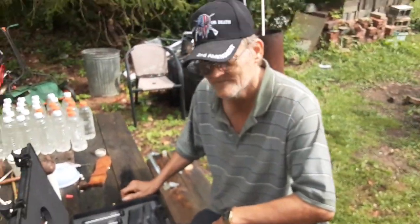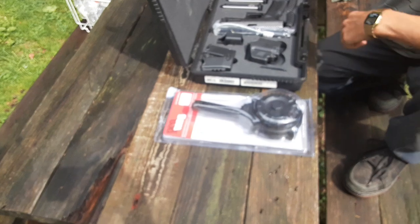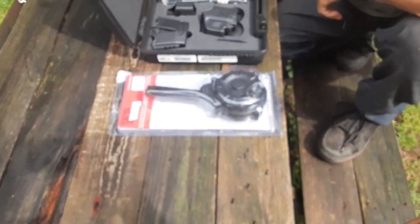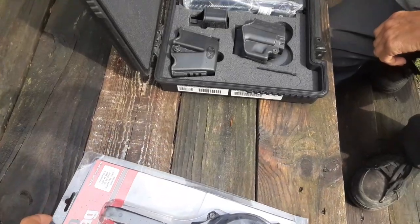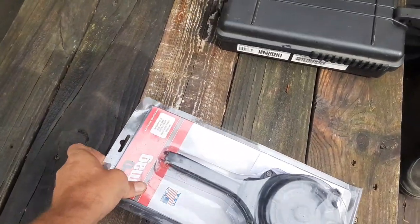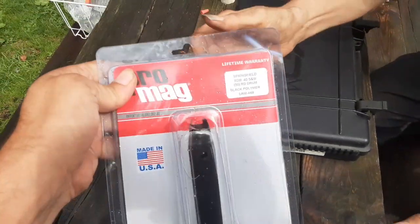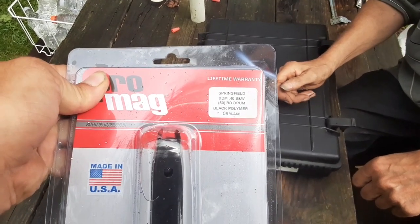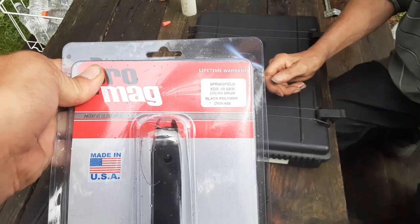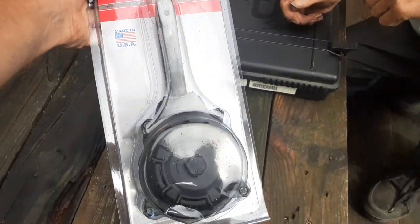Hey YouTube, Justin with TAC2 Weapons here for the second minute, and Richard. Today we're going to be unboxing a drum mag for a gun that's going to be on the channel here in the future. This is a Promag Springfield XDM 40 caliber, 50 round Promag Drum Mag.